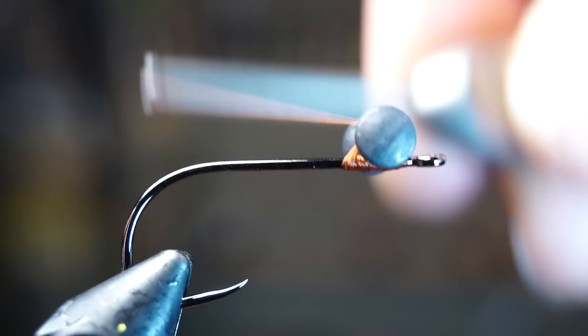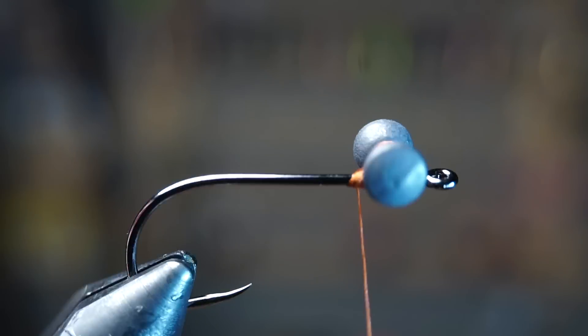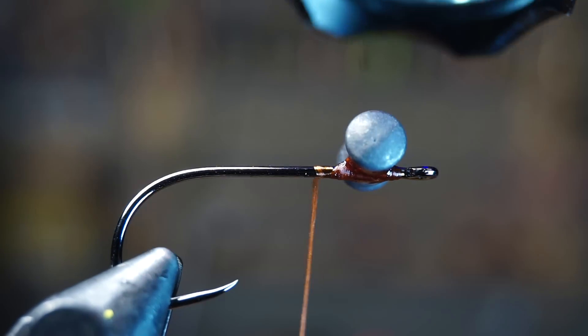Place your dumbbell right in the center of the thread base and tie it in with some X-wraps and under-wraps to lock it in tight. Then I like to paint a bit of UV resin on the eyes and cure it — this will help the eyes from spinning after hard strikes.